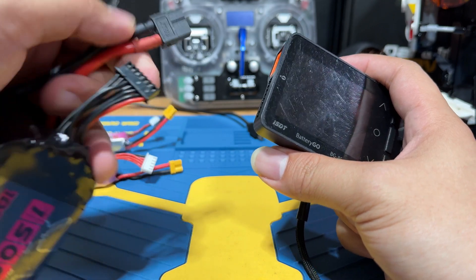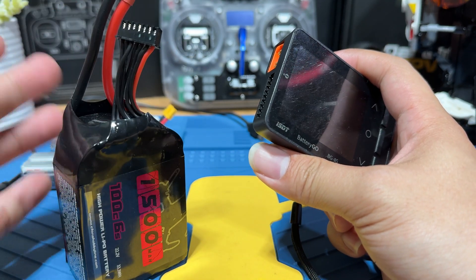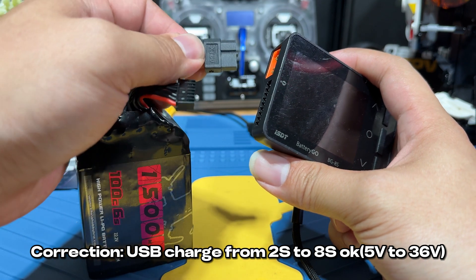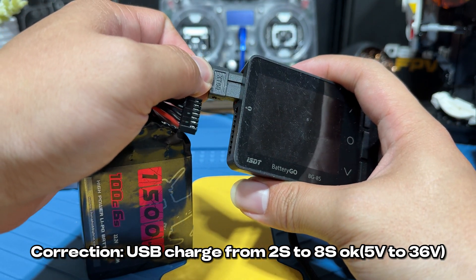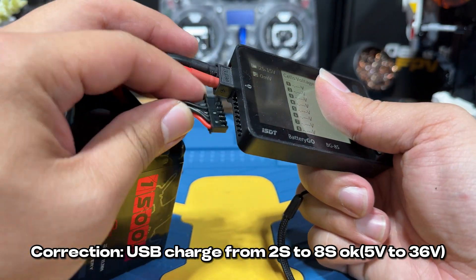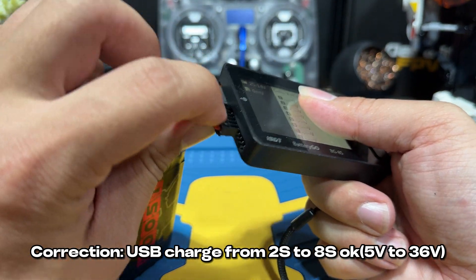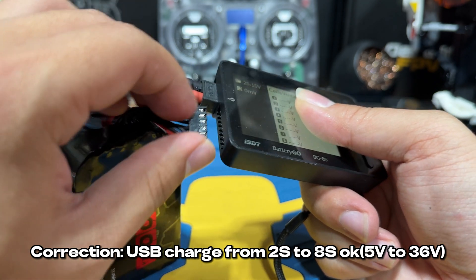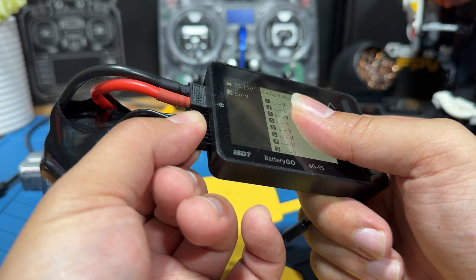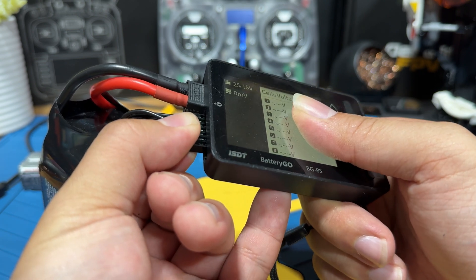Let's demo the USB charge function. We're going to bring out a 6S LiPo. I think you can use up to 6S or 8S, though I'm not sure you should use 8S for charging devices since the charger only supports up to 8S. What you have to do is plug in everything — you can plug it into the XT60, but plugging in the balance lead as well should make it a bit more accurate.